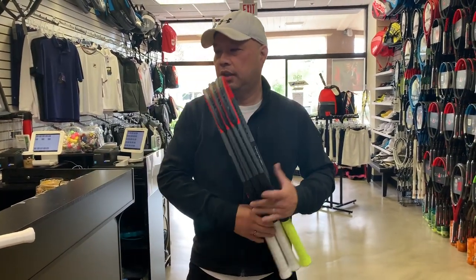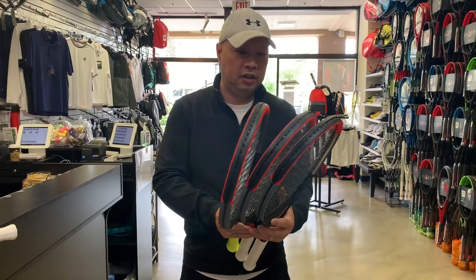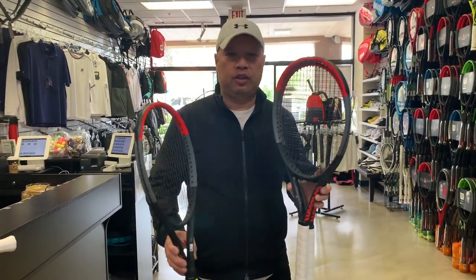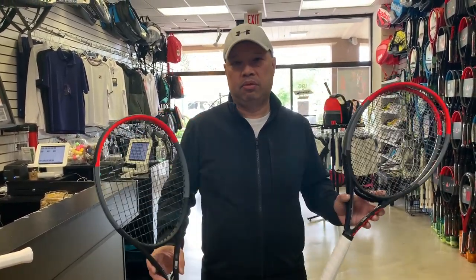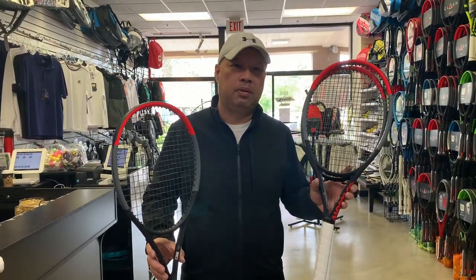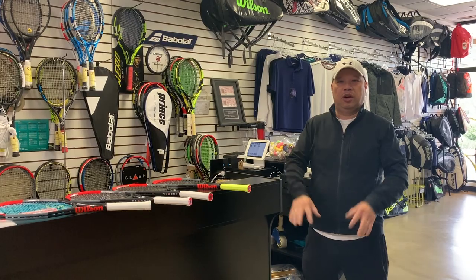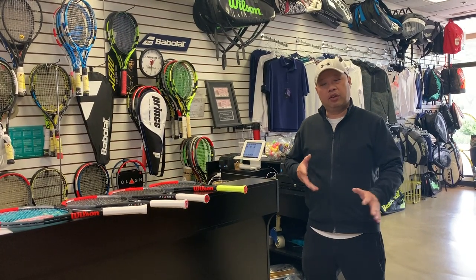What kind of strings do I use? The teal string is Solinco Confidential 3.0. The rest are Solinco Confidential 2.0 — my favorite string right now. It holds tension very well and is very predictable. I tried Hyper-G — a little too soft and springy. Tour Bite — a little too firm. So Confidential 2.0 is my string of choice.